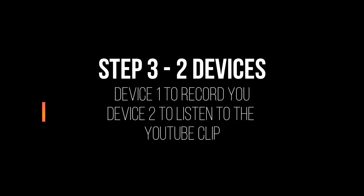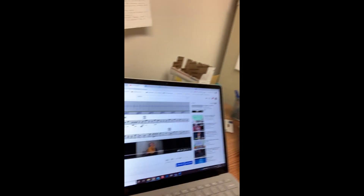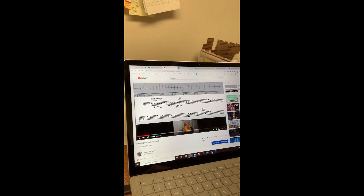Or perhaps you have a set of wireless headphones — Bluetooth headphones work really well for this. For this assignment, you need two devices. My first device is where I'm going to listen and watch the YouTube video, and then the other device is the video camera that's watching you.